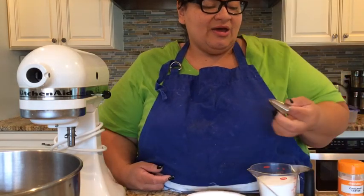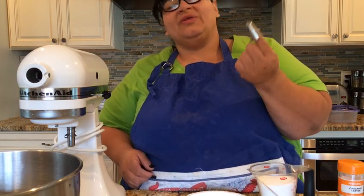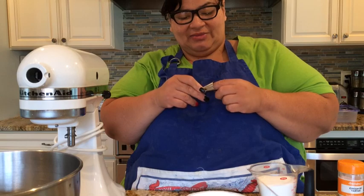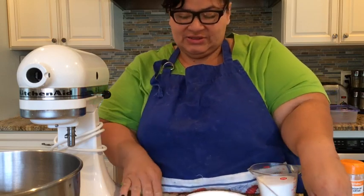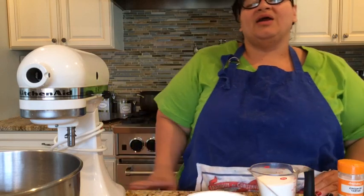I'm adding a few drops of pink coloring. I have my measuring spoon and I'm also using a 1M piping tip because I want to make them pretty, like little kisses, and I have my piping bag ready.